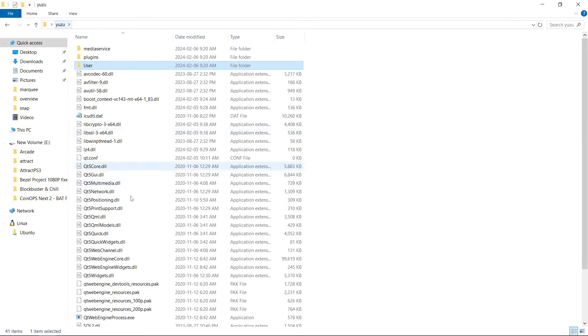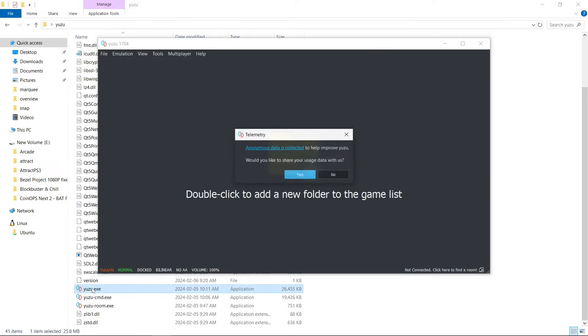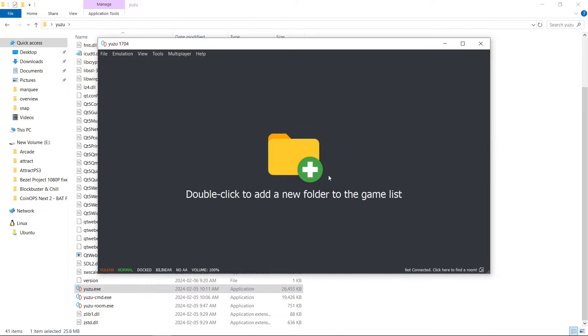Next, we're going to go back to our Yuzu folder and run Yuzu for the first time. It asks if I want to share my data — I don't, but you can if you want. In the bottom right here, it should show what firmware we're on, but unfortunately we don't have firmware installed yet, so let's do that.